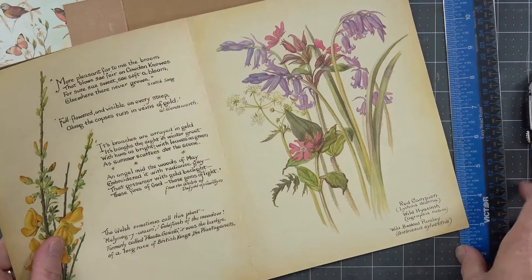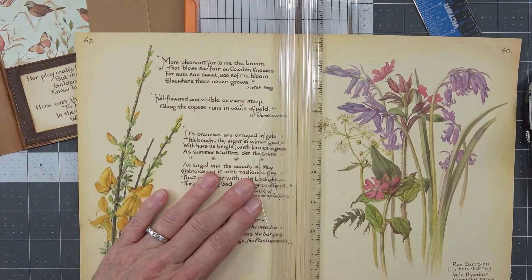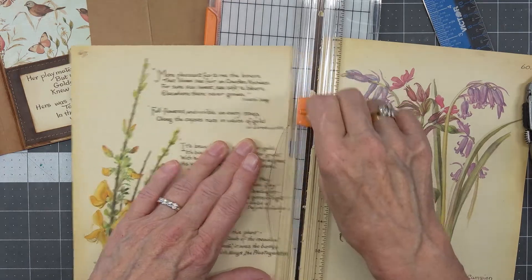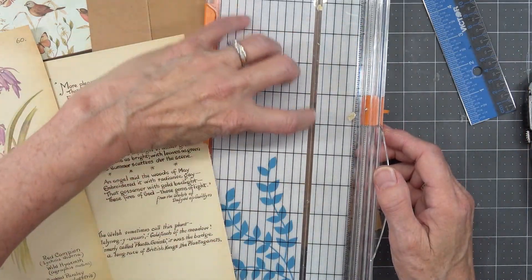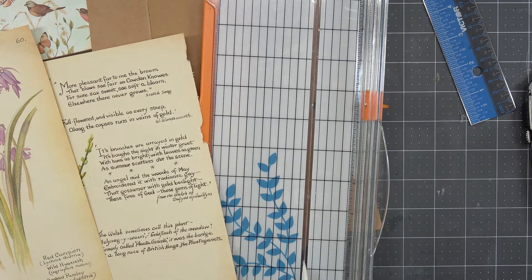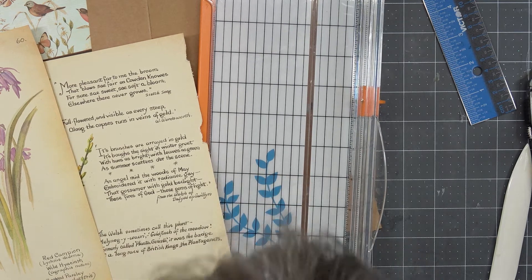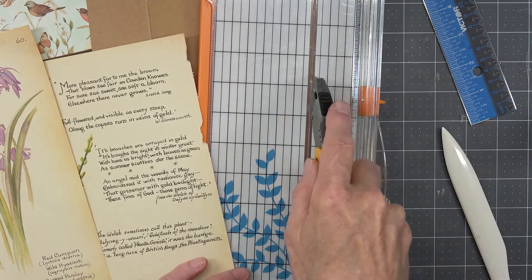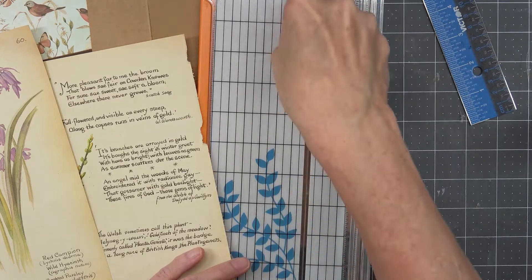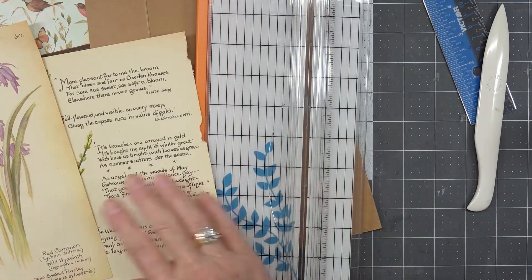I'm going to cut this right down here for right now. You can tell when the blade starts getting unsharp because then it doesn't want to work right. It's very irritating — I think I'll have to bring my rotary blade over and use it. I should have just done that the first time.